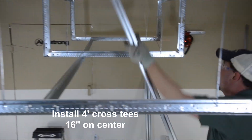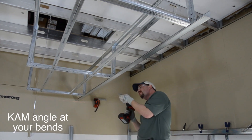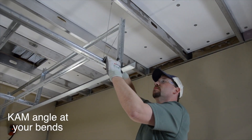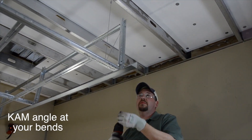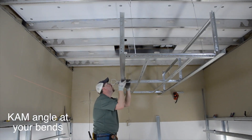Hey, this is starting to look like a soffit as everything now takes shape. Attaching sturdy cam 20 gauge or 20 EQ angle at the corners will span the four foot distance while providing a stable platform to screw your drywall to at the bends.